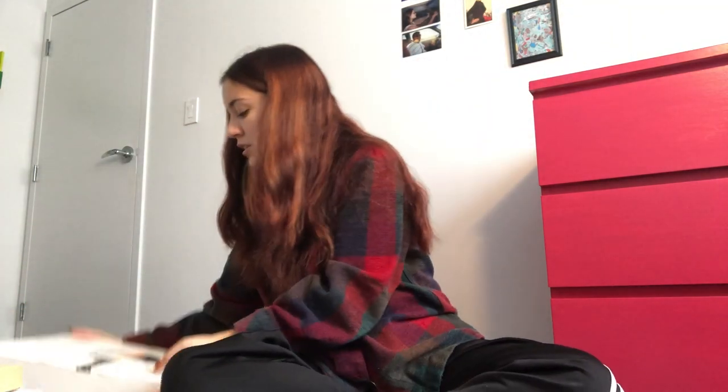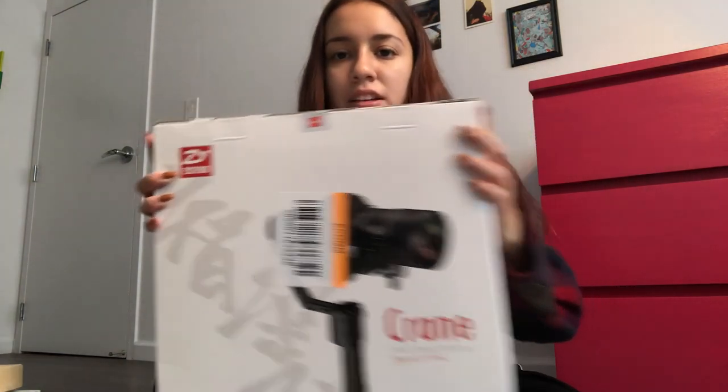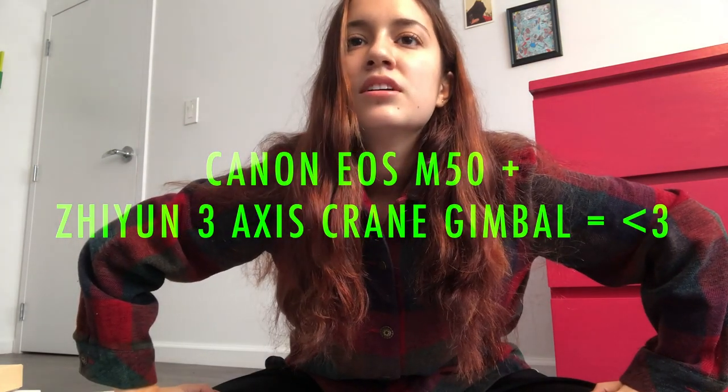Along with the unboxing, I also got a 4TB hard drive, extra batteries from Amazon, and the Zhiyun 3-axis gimbal stabilizer crane thingy to make everything look super extra cinematic. Then I'm going to take the camera on the stabilizer outside around New York City in different lighting situations, and I'm also going to test the internal mic. Stick around if you want to see a super cool montage of New York City using the Canon EOS M50.